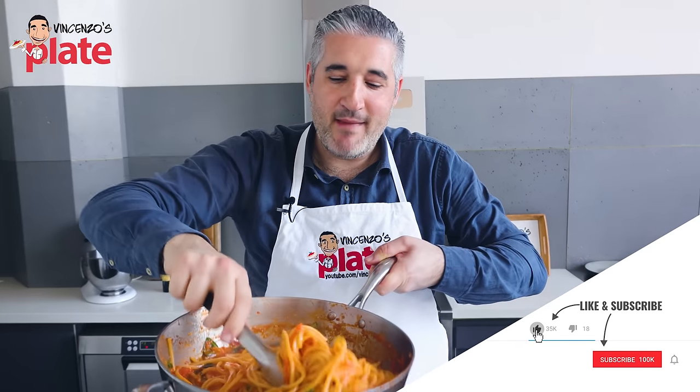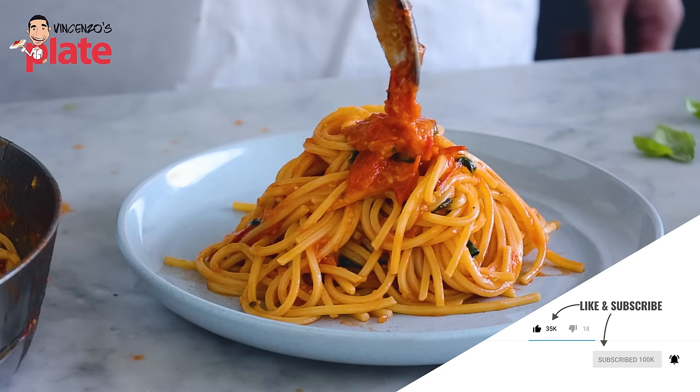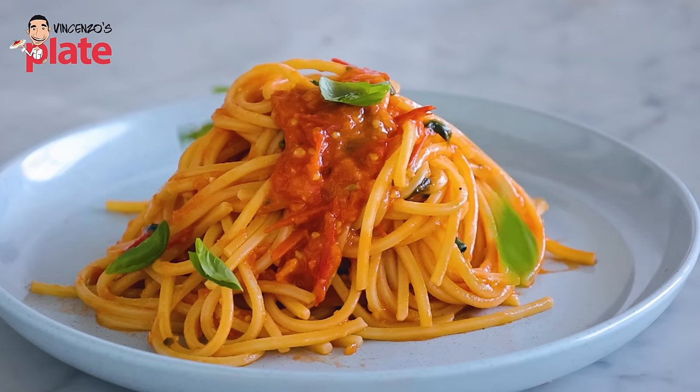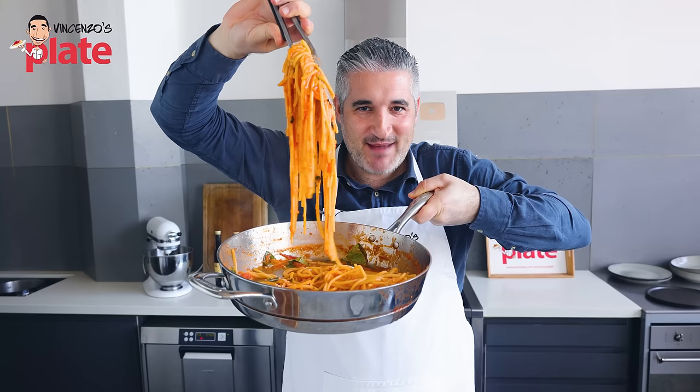Ladies and gentlemen, today we are making pasta al pomodoro. And look at this — fresh cherry tomatoes and basil pasta. To die for, done in 10 minutes. Come on, let's make it together.